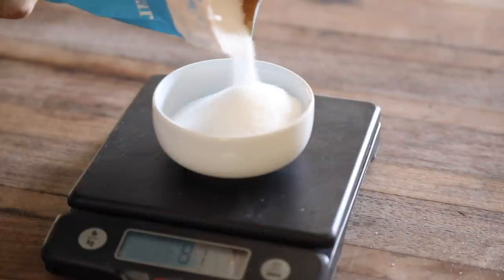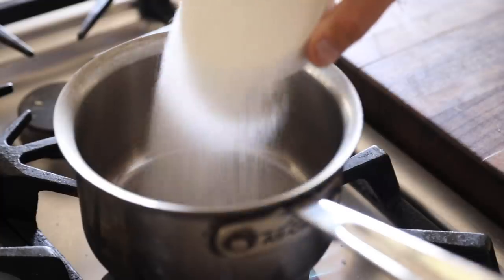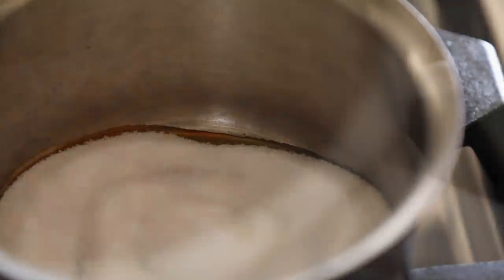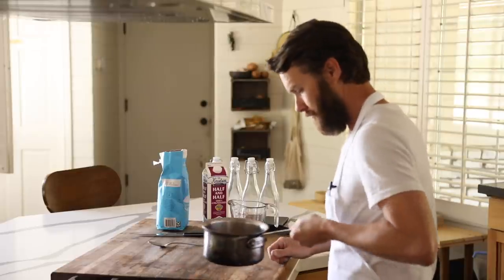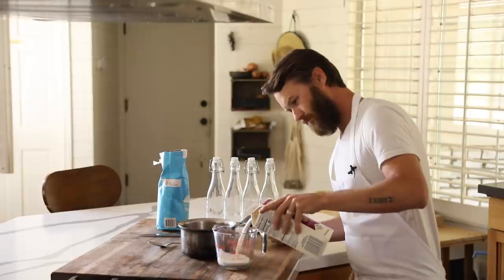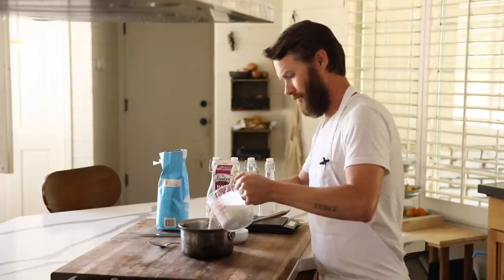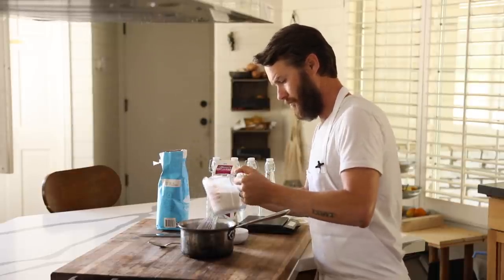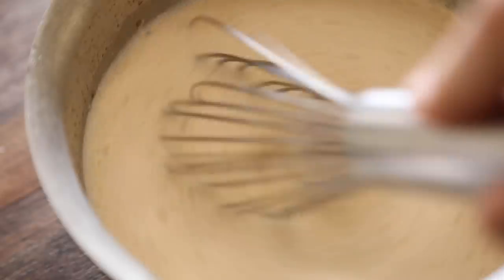First up is a caramel creamer. Weigh out your sugar and pour it into a pan on medium heat, slowly melting it until it becomes a dark brown caramel color — about 7 to 10 minutes. You can dilute it with water if you don't want to risk burning it. Once the caramel is done, let it cool for a few minutes, then slowly and carefully pour in the half and half until fully incorporated. Pour the caramel creamer into a swing top bottle and refrigerate immediately.